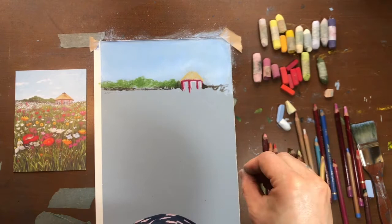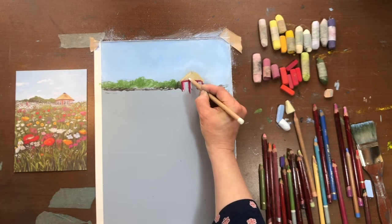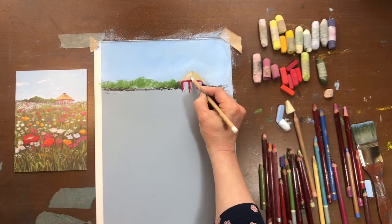We're back! While I was waiting for the paint to dry, I sneakily started drawing the little shed on the top of the horizon there. I'm just going to start working over the top with a straw color, and then using white just to blend it in.